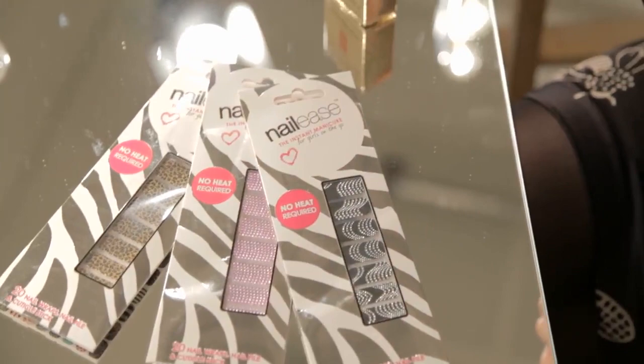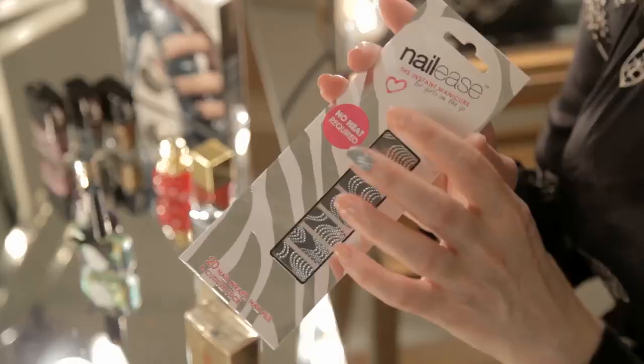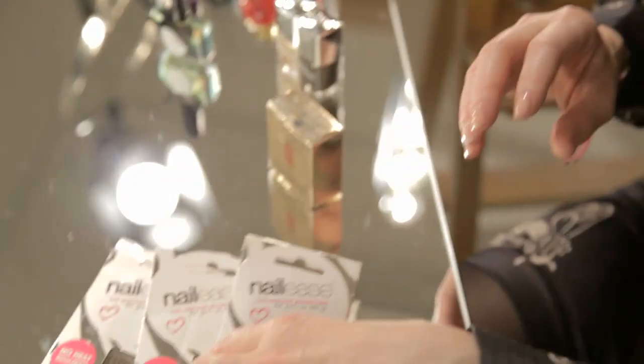Nail foils are incredibly easy and ideal for parties. Everyone does them now — Maybelline, L'Oreal Paris — you can get them in Boots for a few quid. These are really good nailies: you don't need heat, you don't need glue, nothing like that. They're simply stickers that file off at the end. There are so many different designs to choose from, but I've gone for black and white here to go with my black and white dress — these are by Maybelline.